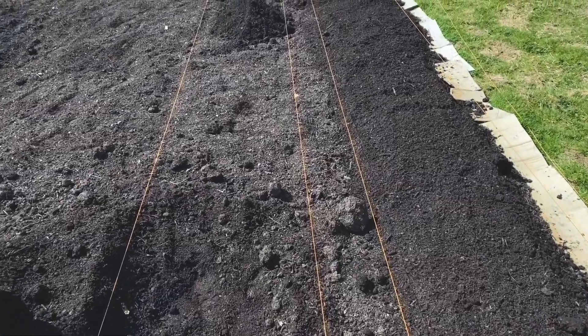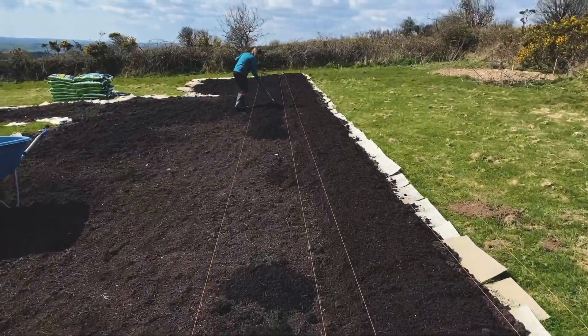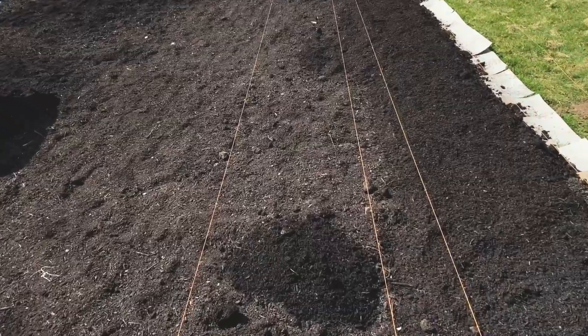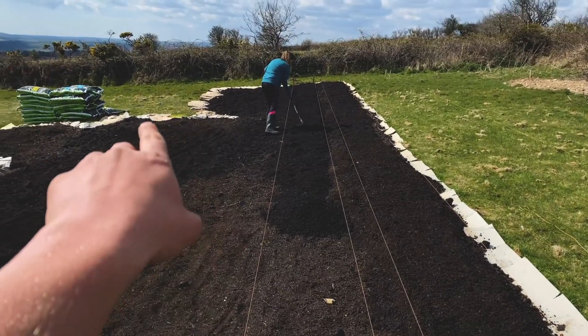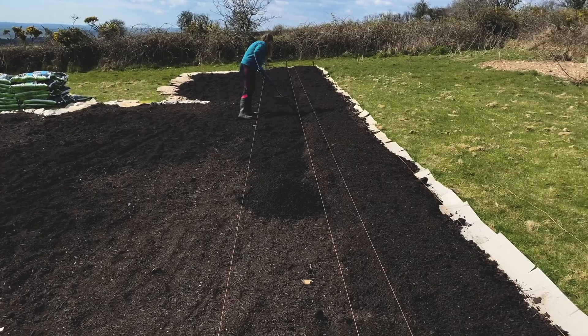So we've marked out the beds with the string line and we are piling up the compost that we're bringing in from the truck in between the string line, breaking it out so it's a nice even level.